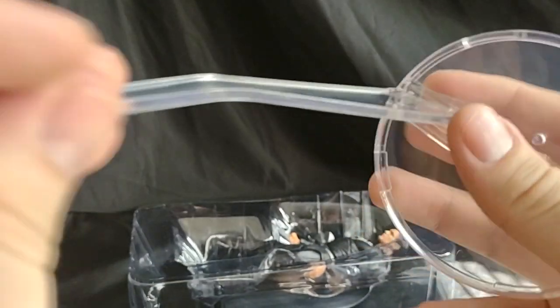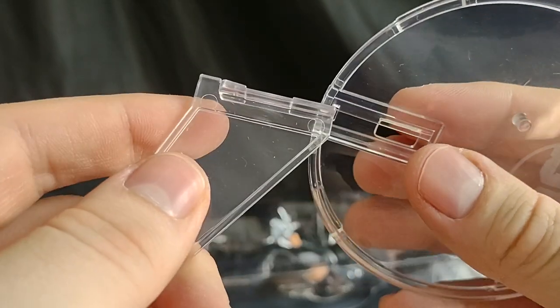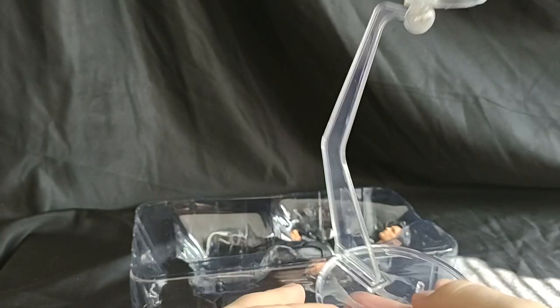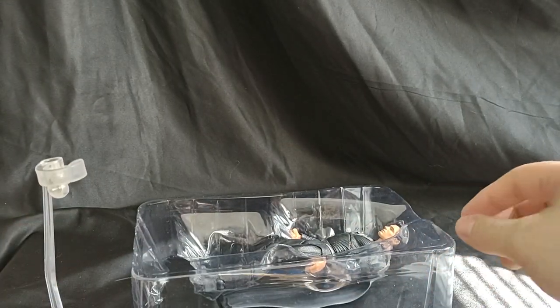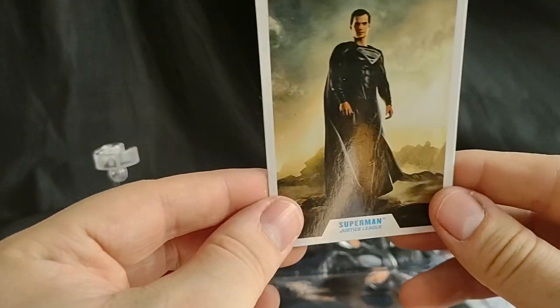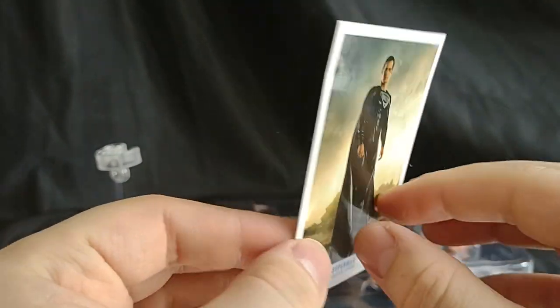Alright, let's just pop this bad boy in here. Got it. Alright, let's put that right there — and hang on, I almost skipped a step. Let's look at the card for Superman Justice League.